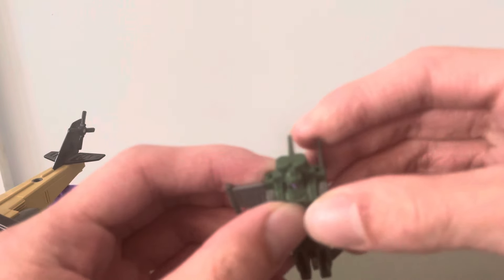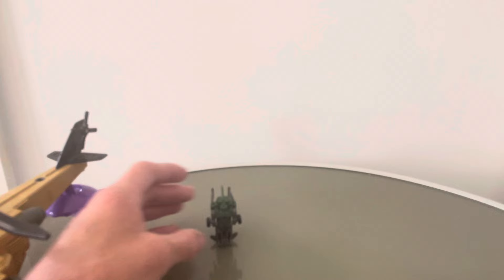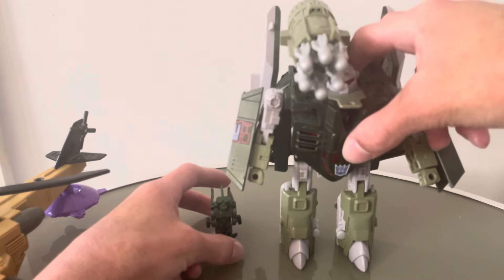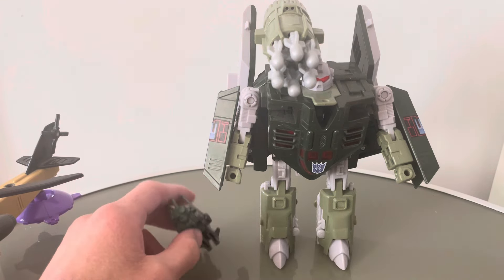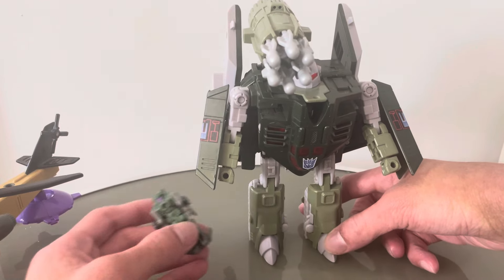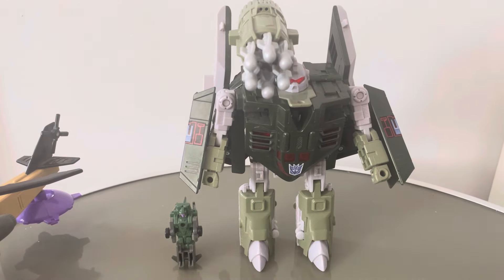I'm actually going to transform back to robot mode now because I want to do a bit of a funny size comparison, just for a laugh. Here is Skyhopper with another one of my vintage Toy Fair 21st July 2024 pickups — Robots in Disguise Dreadwind. I've been wanting to get a G2 Dreadwind mould for ages. They do have something in common though — this guy's a bit loose with his legs, and this guy has a tendency to fall over as well. He's quite top heavy, just by design — I knew that before I picked him up. That's quite a fun size comparison.